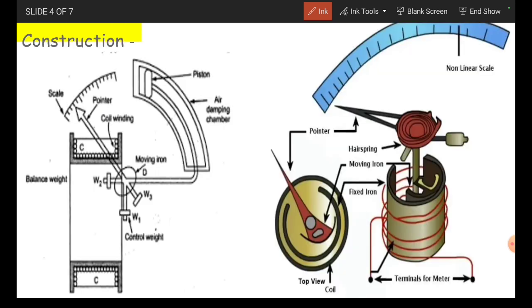Then coming to the construction, here I am considering two figures. This figure shows the main parts of the moving iron attraction type instrument. In this, we are having the fixed iron, inside which we are having the moving iron. On the top of this fixed iron, we are having the coil. We are having a spindle at the middle.